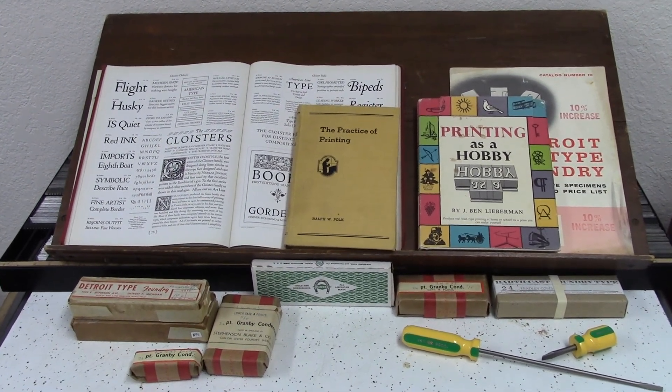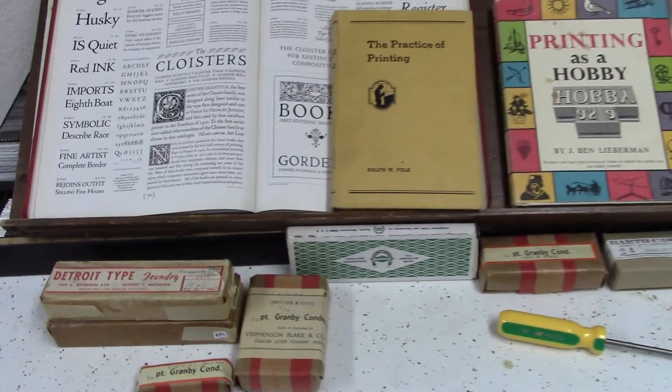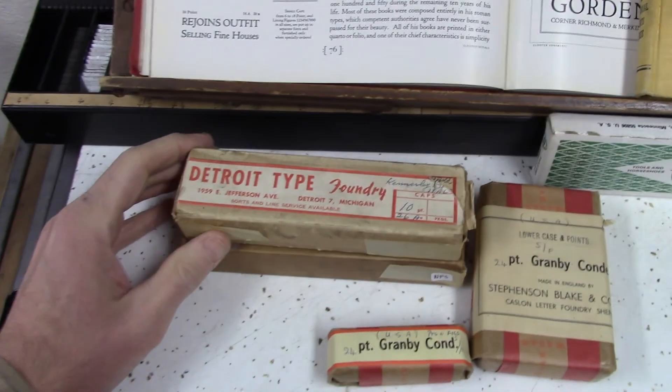Today I've got something kind of fun. Just up at the gallery, and while I was up here, I thought I'd do a quick overview on some more letterpress things. This is going to be more on the type.